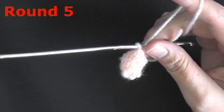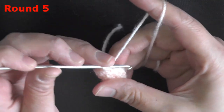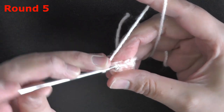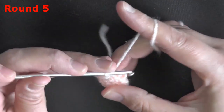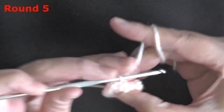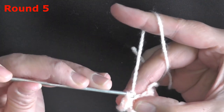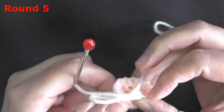For round 5, single crochet in the next stitch then do a single crochet increase — repeat that a total of 5 times, so single crochet then 2 in the same stitch, four more times. At the end you should have 13 stitches: 2, 4, 6, 8, 10, 12, 13.